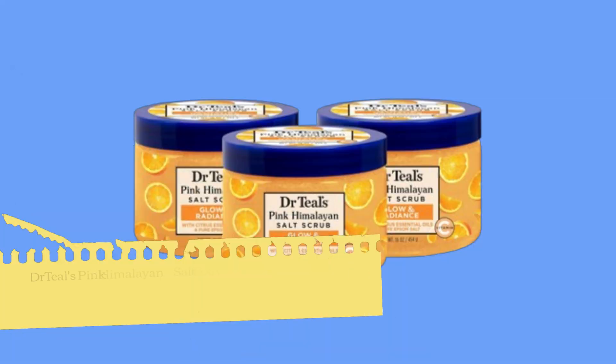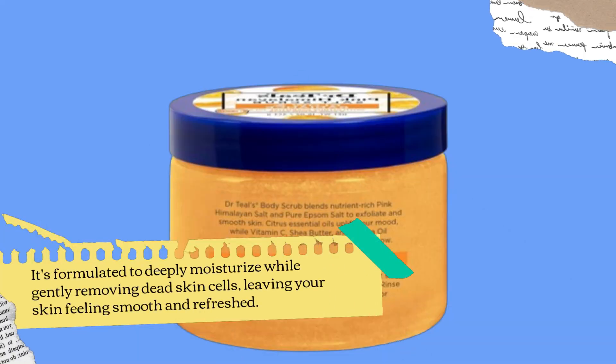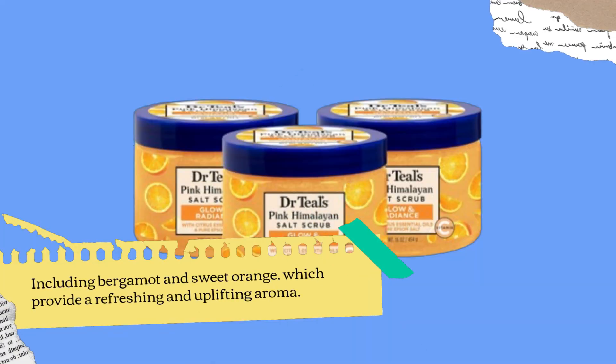Dr. Teal's Pink Himalayan Salt Body Scrub is designed to rejuvenate and exfoliate your skin with the power of pure Epsom Salt and Citrus Essential Oils. It's formulated to deeply moisturize while gently removing dead skin cells, leaving your skin feeling smooth and refreshed. Known for its detoxifying properties and ability to improve skin texture, it includes essential oils like bergamot and sweet orange, which provide a refreshing and uplifting aroma.